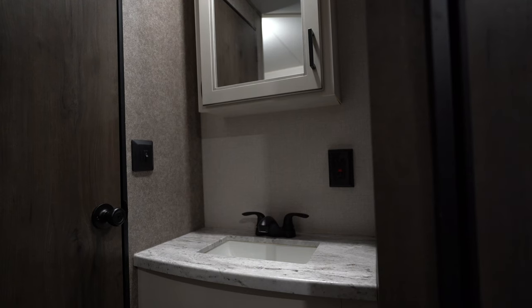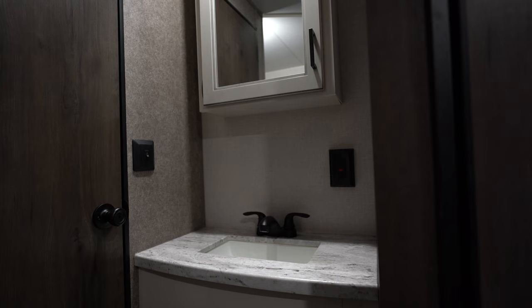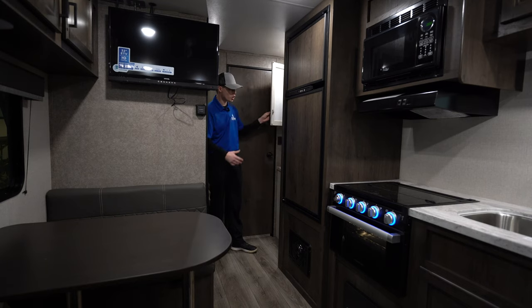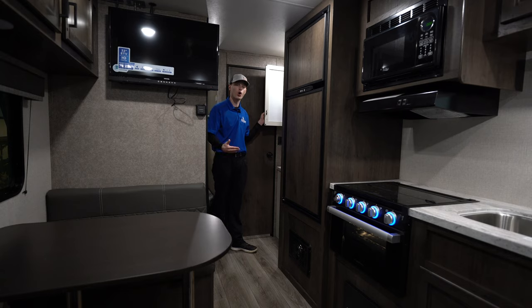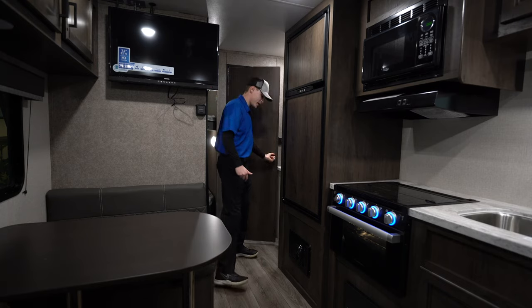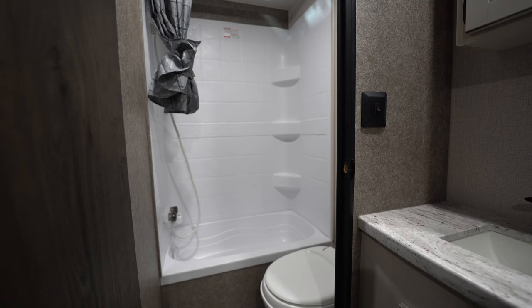Back here you do have a bathroom sink, which is really nice because a lot of times in smaller campers you don't get one. You have storage above and below the sink so you can keep all your bathroom stuff in one area. In the bathroom you have a nice tub shower, foot pedal flush toilet — nice and easy, don't have to touch anything — hot and cold water, plus a fan inside the bathroom to vent out steam when you're taking showers.